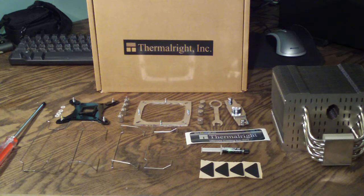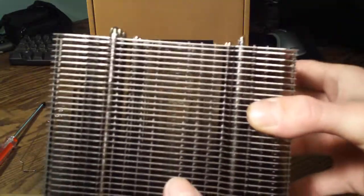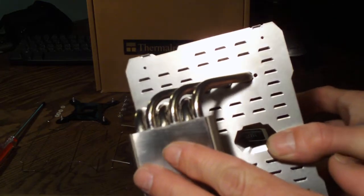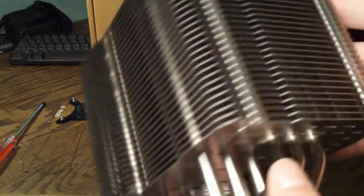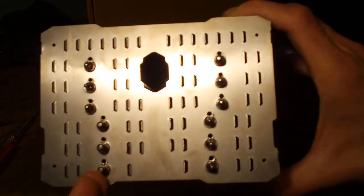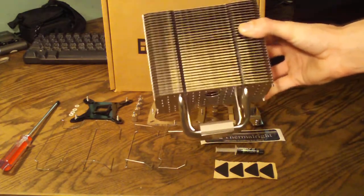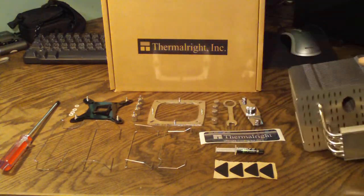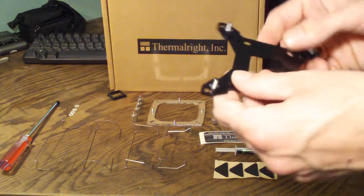Moving on to the heat sink itself. This is very large, and all these fins are designed specifically for a passive cooler to get the most amount of air and heat off of the CPU as possible. They have a convex base to put all the pressure right in the middle of the CPU. You have six centered six-millimeter heat pipes, and this whole thing is nickel plated with aluminum fins. The six heat pipes are actually staggered to get the best flow and best efficiency. This actually weighs in at 860 grams with just the heat sink itself.